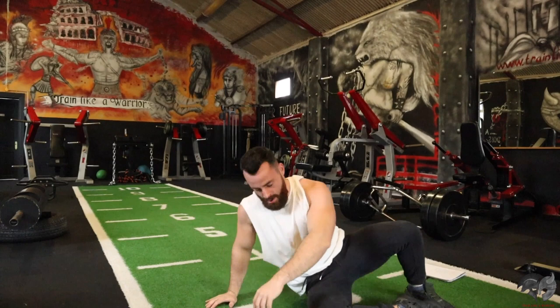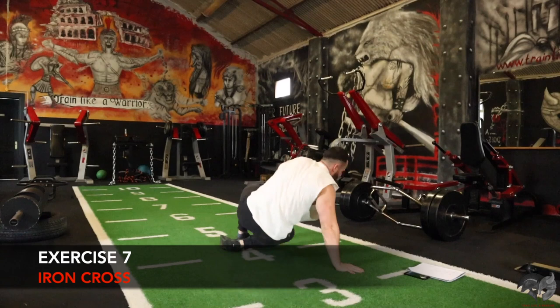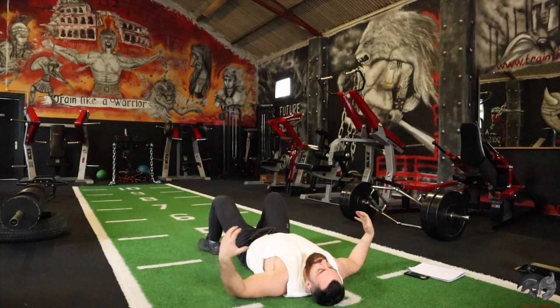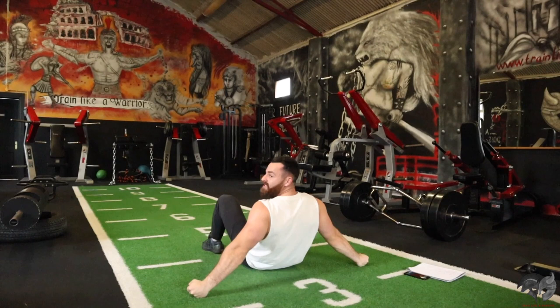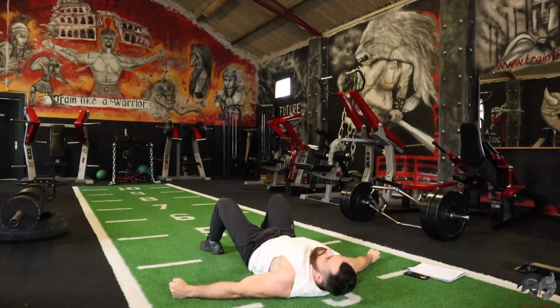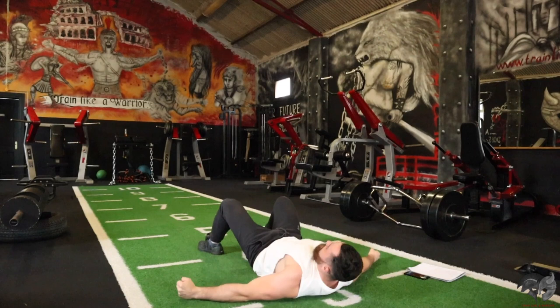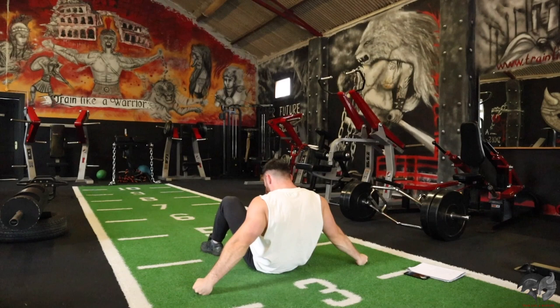Next exercise is iron cross. Lying on your back, wide grip, come on up targeting your rear delts. Brilliant exercise to target your upper back and your rear delts. Try to keep a little squeeze at the top of the movement. Keep it going. Every rep. Good push.